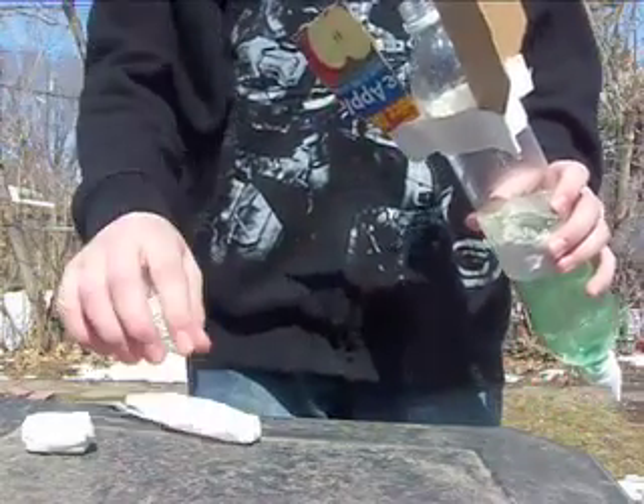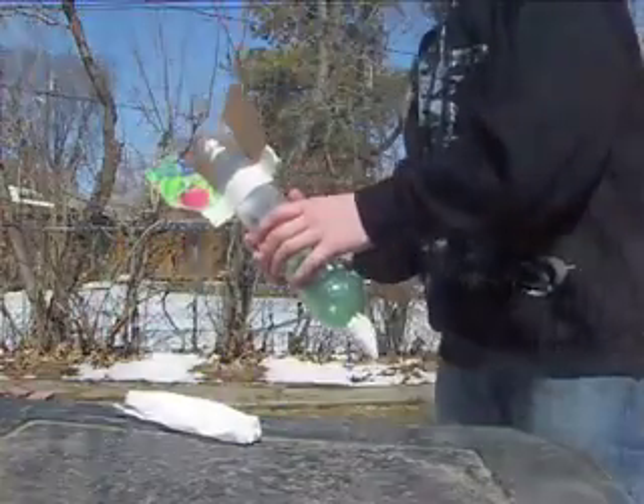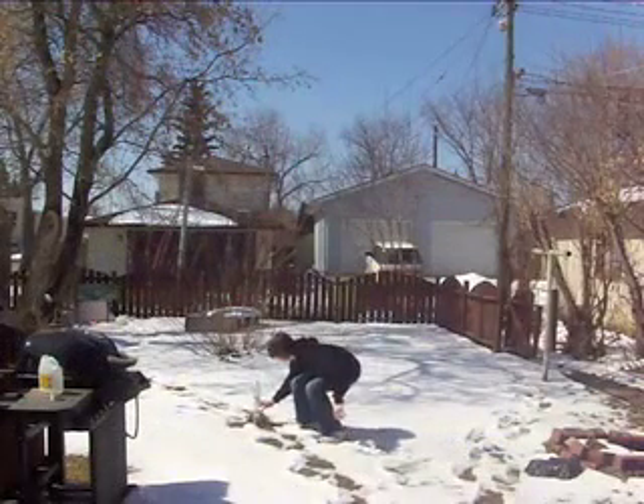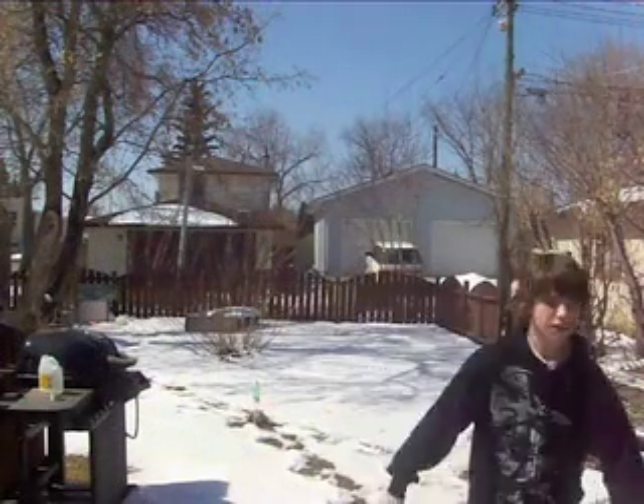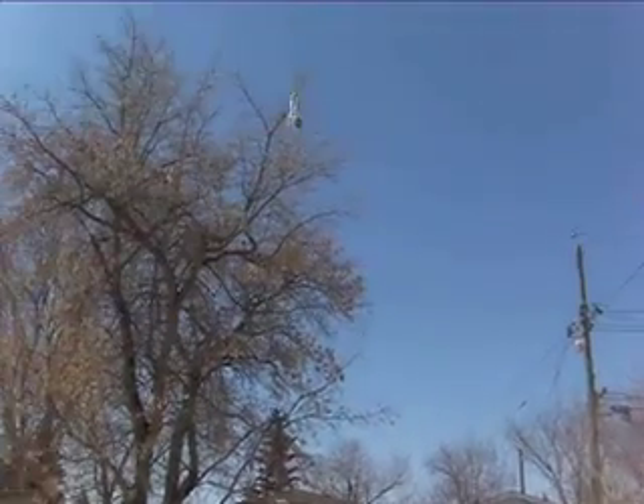Now you're ready for takeoff. Put your baking soda in, put your cork on really tight, shake it up, and place it down. And boom! Just a note: if you put the cork in tighter, or reinforce the tape more, it will probably fly a lot higher. Okay, let's watch it.